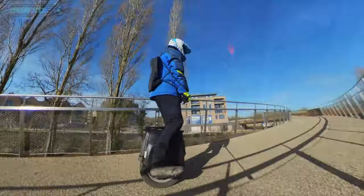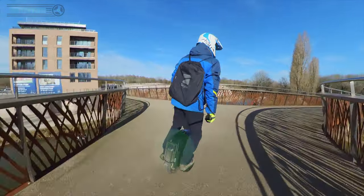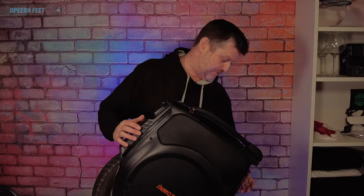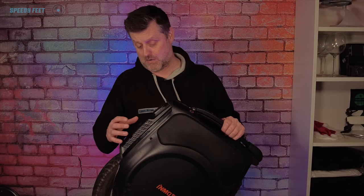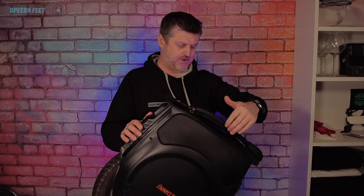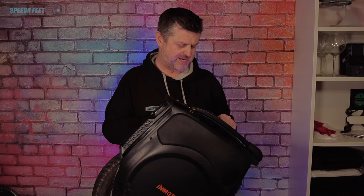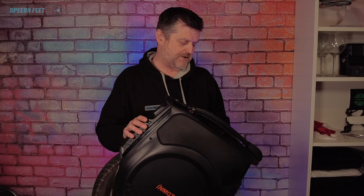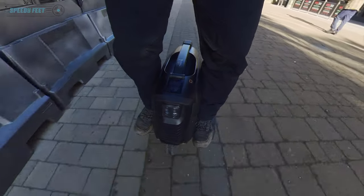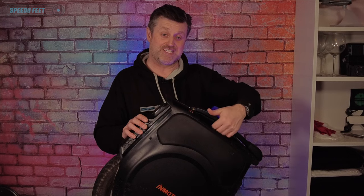The waterproofing of this is fantastic. I've been out in some very wet conditions. I was concerned that the Bluetooth speaker holes in the bodywork would get full of mud, but that hasn't been a problem at all. There is a little recess under the handle, and when I'd gone into work through the day after riding through very wet weather and put the wheel in the corner of the office, when I came back at the end of the day there was still a sizable amount of water held in this reservoir underneath the handle.